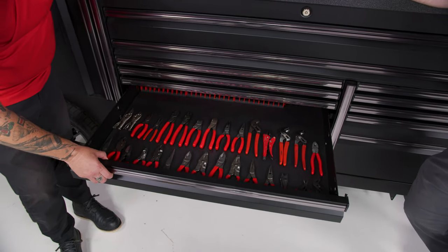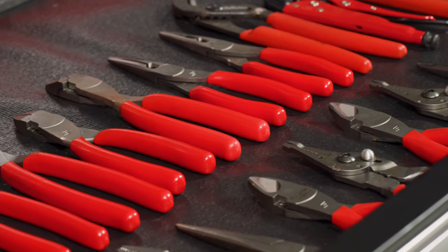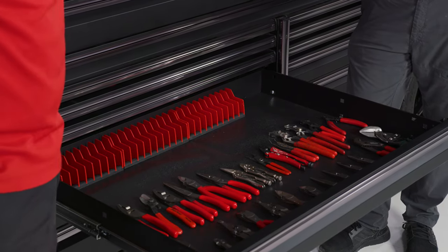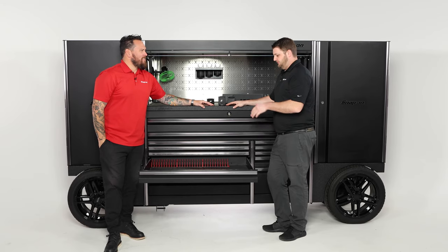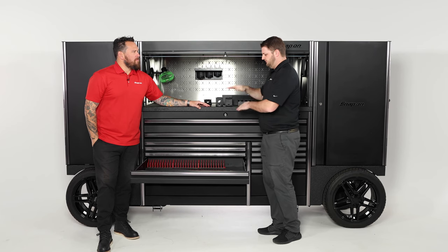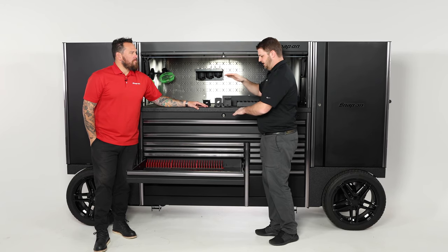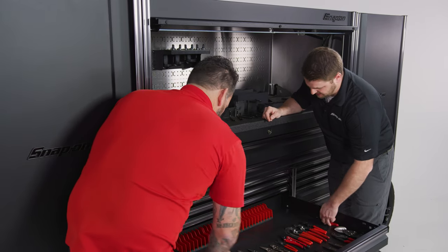Now let's talk about plier organization. Laying them down flat takes up a lot of room. If you look inside the drawer here, you're taking up about two-thirds of your drawer with 30 various pliers and cutters — and normally they're not even this well organized, just tossed in. This is a great example of using your cubic feet versus your square feet: the more you can stack vertically, up and down versus left to right, the better. We'll organize all these so you can see how much space you save.